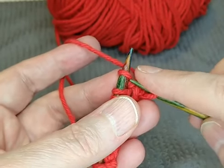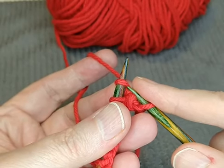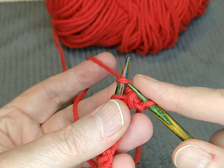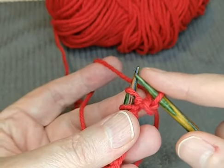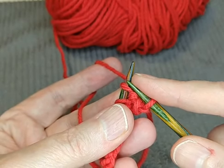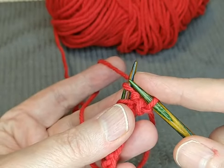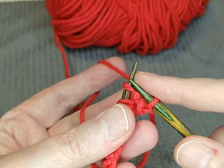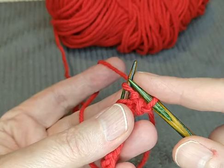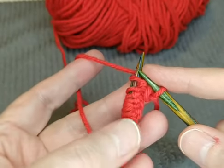Then you scoot that stitch off to the end. This is a little bit tighter whenever you start off, so it holds everything more tightly on your knitting needle. These are wooden needles with cotton yarn — I wouldn't really recommend using wooden needles with cotton yarn because there's too much friction and the yarn doesn't come off the needle easily. Metal needles are a lot more suited to cotton yarn. If you're working with really slick yarn, wooden needles are great because they keep it from sliding off too easily.